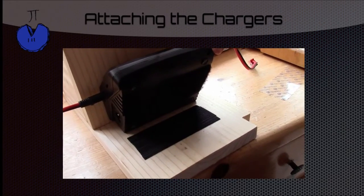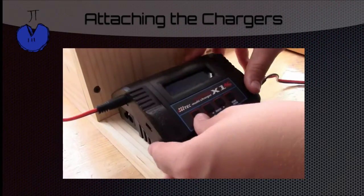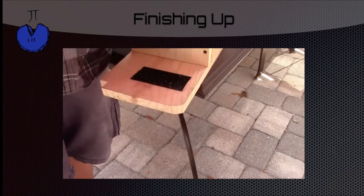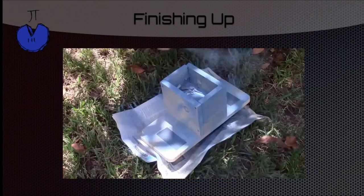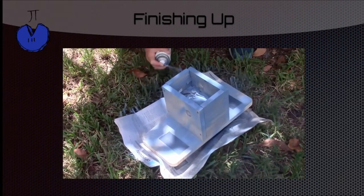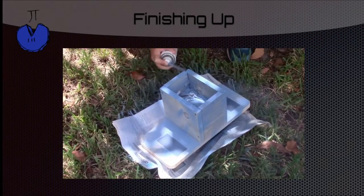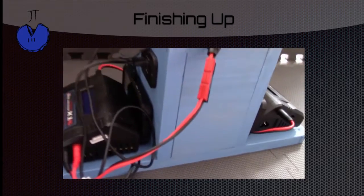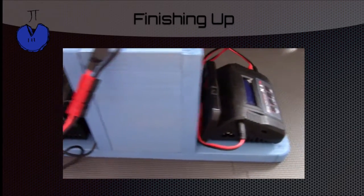To attach the charger to the box we used velcro. Here we're making sure there are no sharp edges or sharp corners. And finally, to show a little team spirit, we spray painted it the classic Pi8ers blue. Here's the finished product — the only thing we haven't done is painted the logo on it. As you can see, it's pretty beautiful.